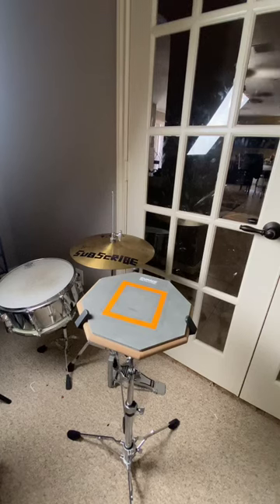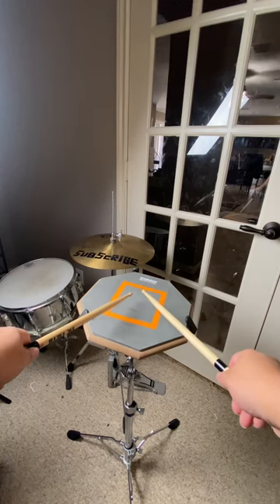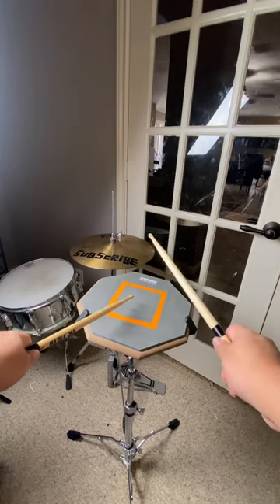Today I'm going to show you a flam tap in under a minute. We'll begin with a right flam tap, with the left hand close to the pad and the right hand in the air.